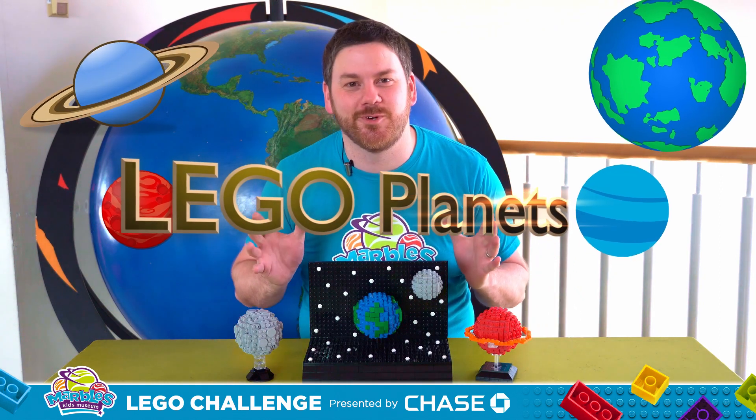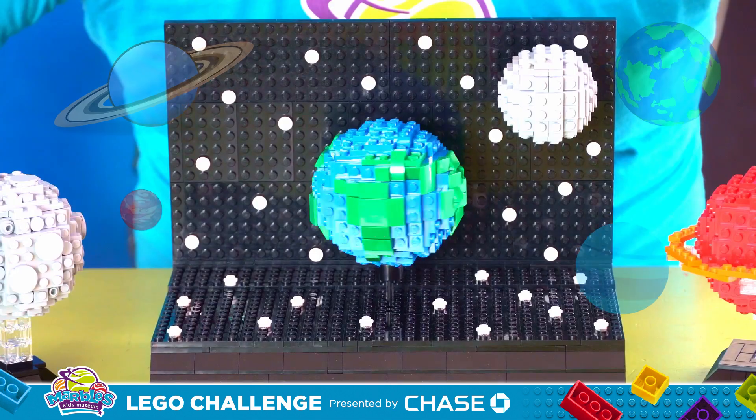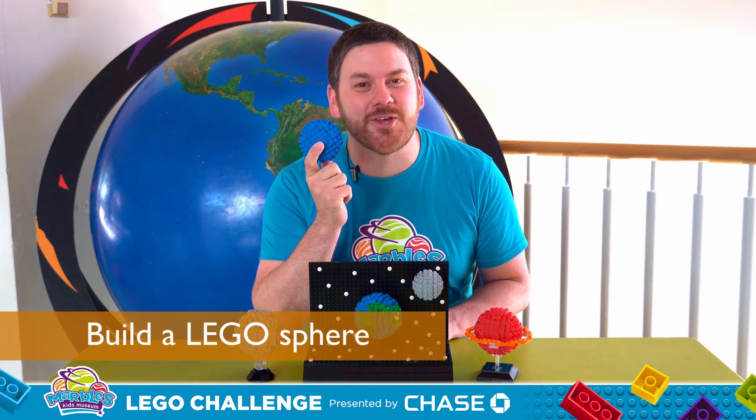Hey everybody, I'm Scott here at Marbles Kids Museum bringing you another Marbles LEGO challenge. Today I want to show you something out of this world and teach you how to build LEGO planets. In order to make LEGO planets we're gonna need to build a LEGO sphere. Let me show you how.